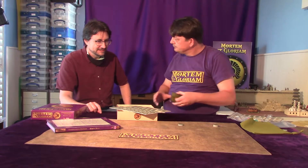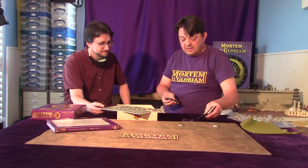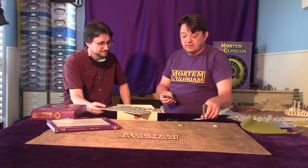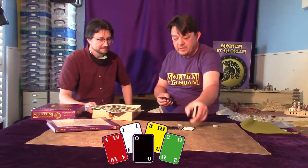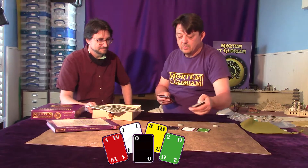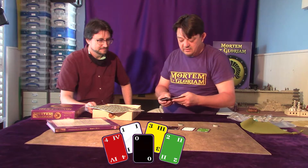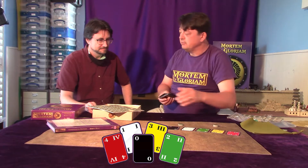We'll take you through the colours and what they mean. Just to give you a quick flick through — there are five. Always in this system there are five colours, and in order of weakness to strength: black is always the worst, white is the next best, yellow is next, and red is the best. The red is always the best.